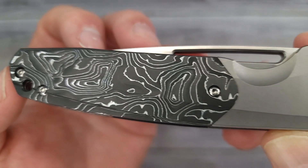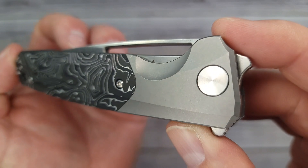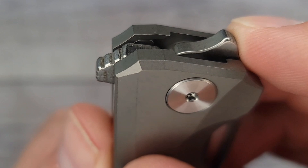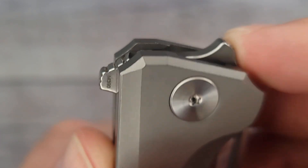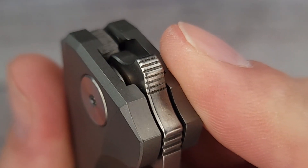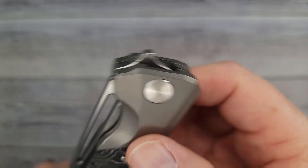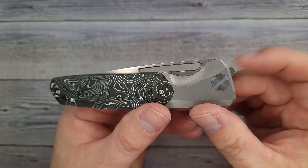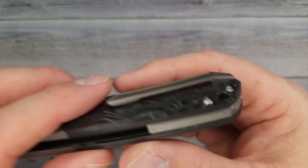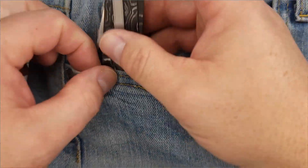It does have a lanyard hole and we're gonna check out and see what the action, ergos, and all that good stuff is. We're not gonna spend a lot of time on it, so pay attention. Looks like some nice jimping going on — a little bit of nice small jimping, and a little kind of ramp. This is a curiosity I've seen on a couple other channels. It does have a milled pocket clip, which is very nice.